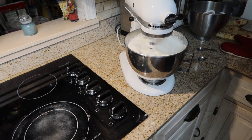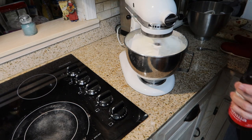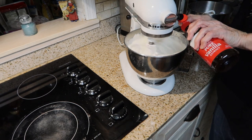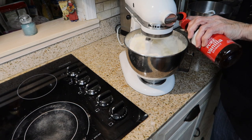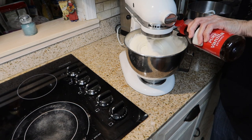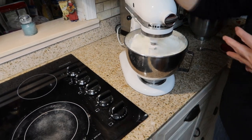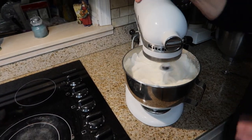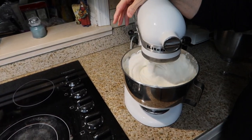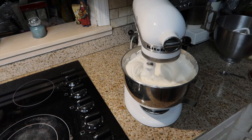I'm going to add my vanilla flavoring — two teaspoons of vanilla — and turn the mixer down just a little bit. You want to beat this until it's not so glossy, but you have to be careful because it'll set up really quick. I'm going to go ahead and spread out my wax paper.